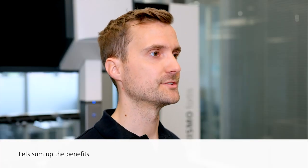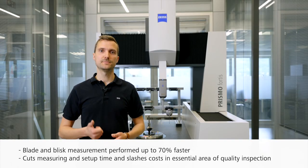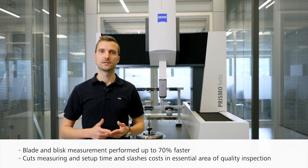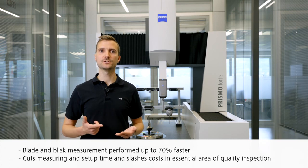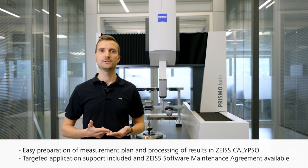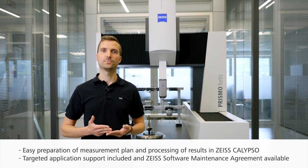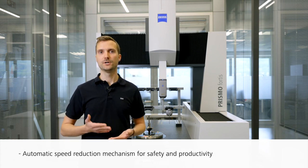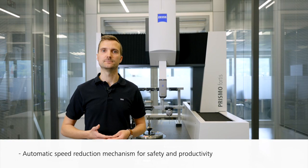To summarize the benefits: blade and blisk measurement performed up to 70% faster; cuts measuring and setup time and slashes costs in the essential area of quality inspection; easy preparation of measurement plans and processing of results in Zeiss Calypso; targeted application support included and Zeiss software maintenance agreement available; and an automatic speed reduction mechanism for safety and productivity.